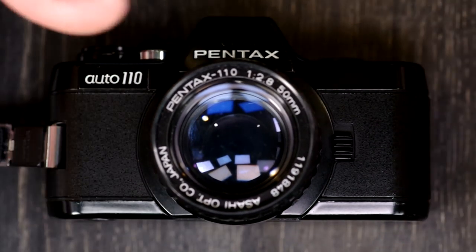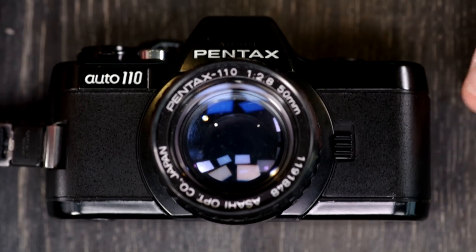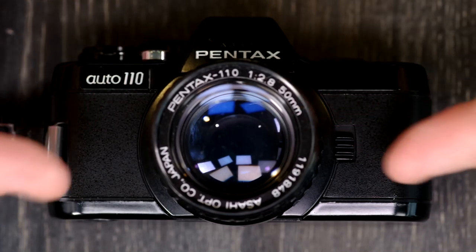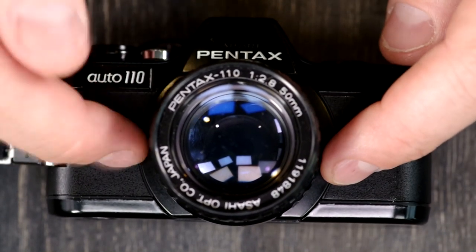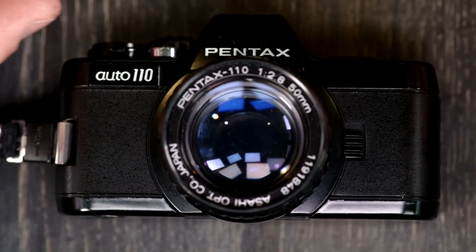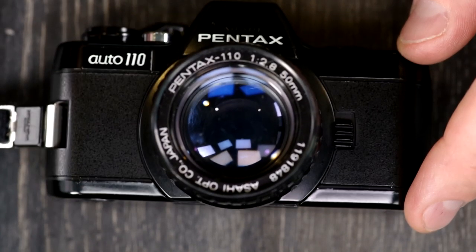Remember that even though it's just a 110 camera, it's a precision tool that can still take nice images — really good for hiking and traveling because it doesn't take up much space or weigh very much. Your Pentax Auto 110 is a precision tool, and as long as you take care of your camera, your camera will take care of you. This was my first of two videos on the Auto 110. If this video was helpful, please give me a thumbs up, leave any questions or comments below, and thank you very much for watching — I'll see you in the second part of this video manual.